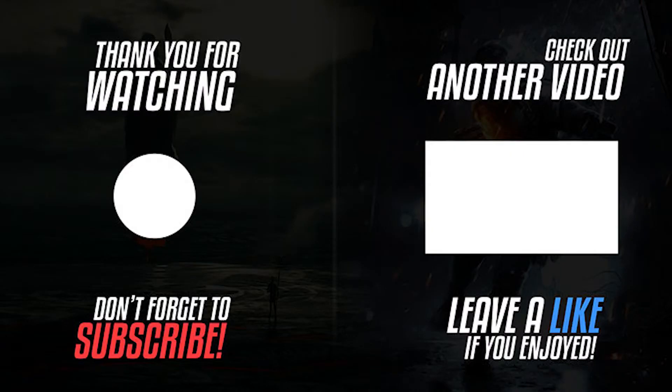Alright guys that is going to sum up our review, slash pin out, slash checkout for the Typhoon 32 V2 by AirBot. I hope you guys enjoyed. If you liked it leave a like, if you didn't leave a thumbs down, feel free to leave a comment. Thanks for tuning in and I hope to see you guys on the next one.